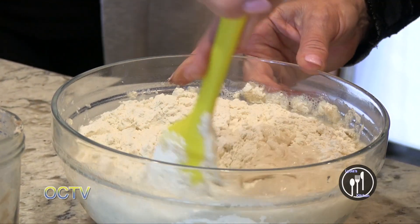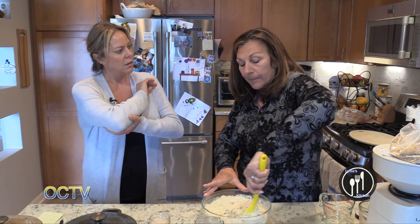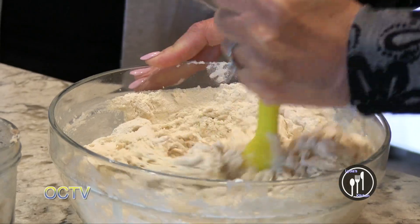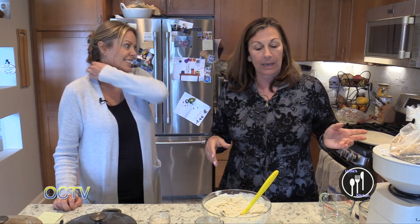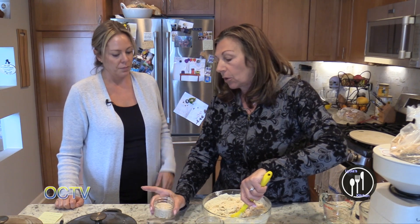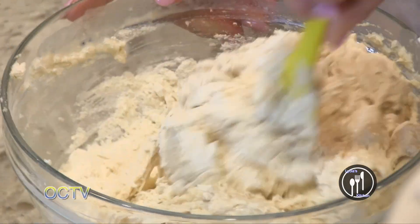I'm using bread flour, but a lot of times I add a cup of whole wheat flour to this. If you use whole wheat flour it's going to make it a more rustic, heartier bread. This is going to be more like the sourdough you might get in a restaurant — a little bit lighter. Mine tends to be a little bit heavier because I do that. There's also rye flour — you can feed the starter with rye flour, it gives it a little bit different taste. You're going to find out what you and Ryan like.